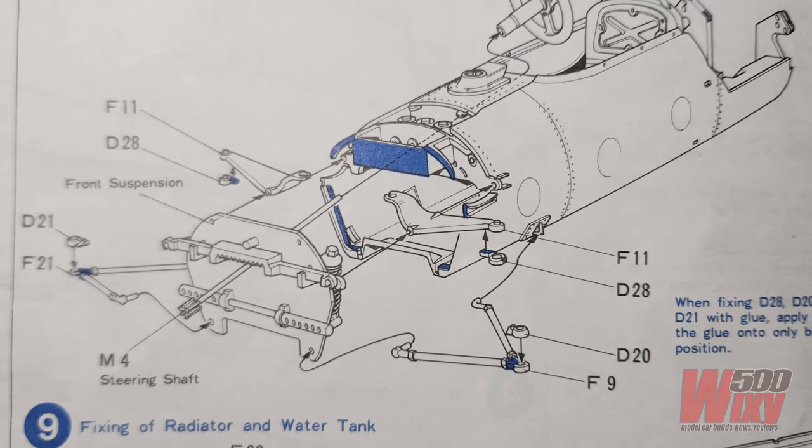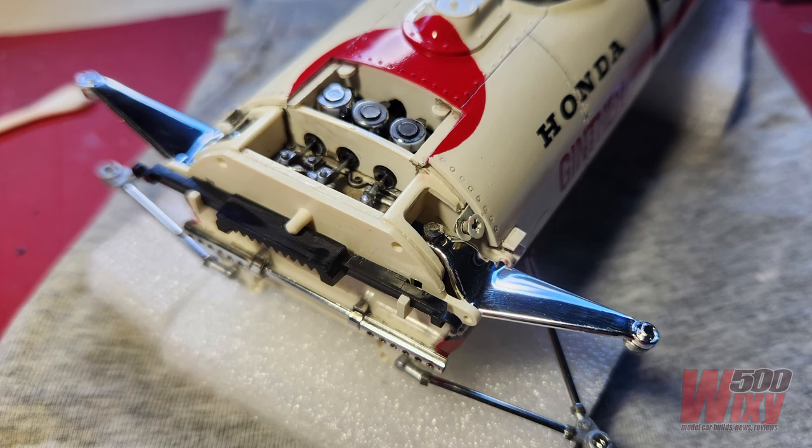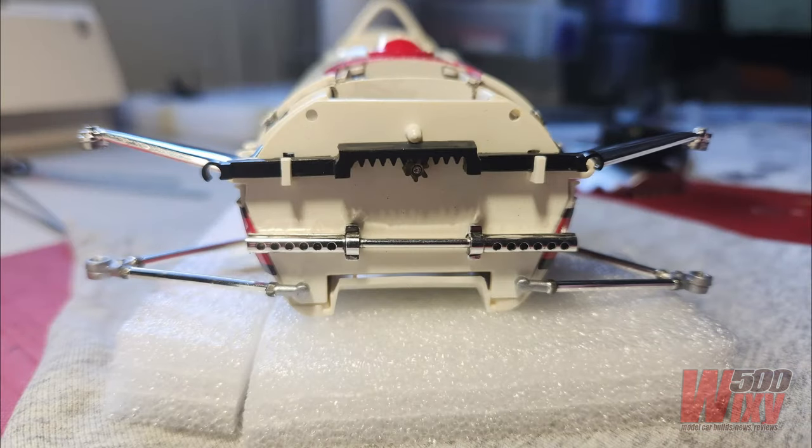Next thing was to get the front suspension and the steering in. Here the bulkhead has been glued in place, and that was a bit tricky because the two rocker arms need to be lined up with the holes in the bulkhead, and also to clip in the top of the spring shock absorber unit, which is sitting vertically in the chassis. Then the steering rack — the black bit at the top — can be fitted in, as well as the steering column, which is metal, with a metal gear cog on the end of it.